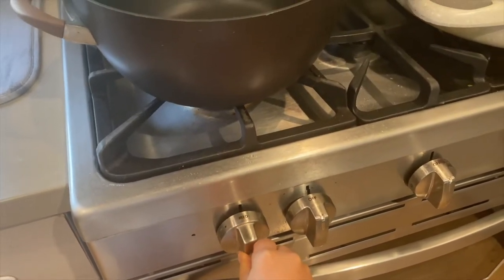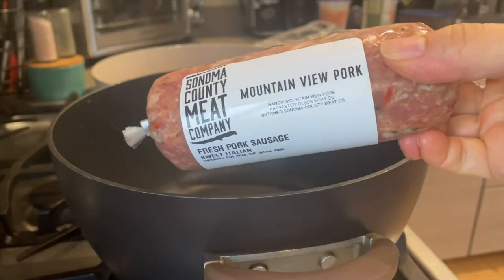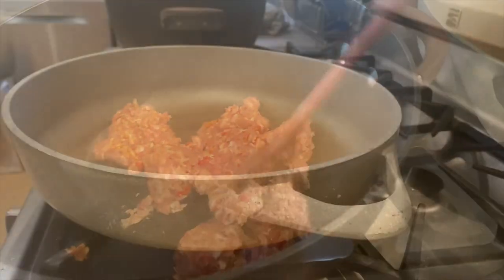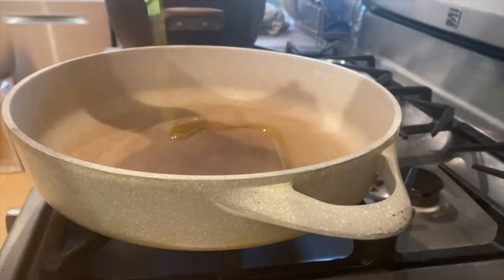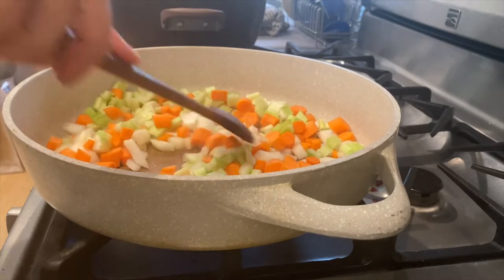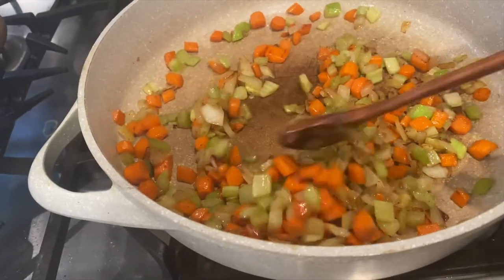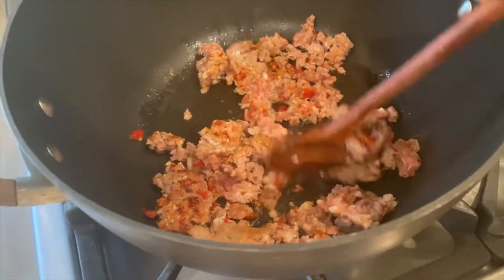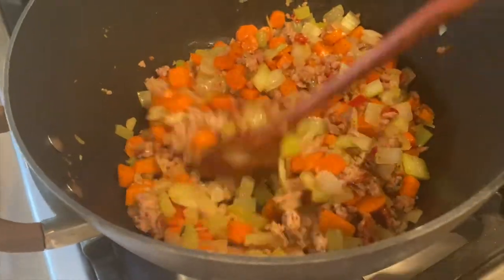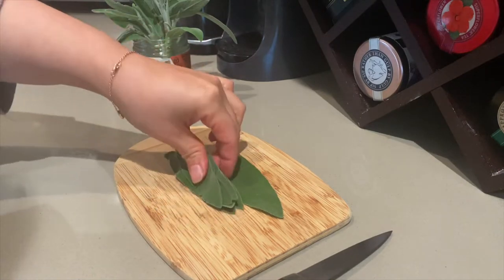Now onto the stuffing and butternut squash soup. I like sausage in my stuffing, so I'm going to start by browning a half pound of mild Italian pork sausage. You could use any type of sausage you like and even breakfast sausage would be delicious. I'm also going to start sautéing one quart of the mirepoix for the butternut squash soup with some olive oil, salt, and pepper. Once the sausage is crumbled up, I add the other quart of the mirepoix for the stuffing. I'm going to roughly chop up some fresh sage and add about two tablespoons to both the stuffing and the veggies for the soup.